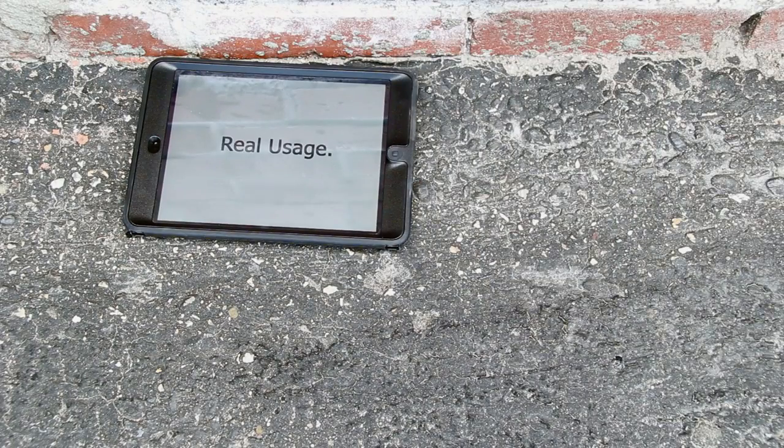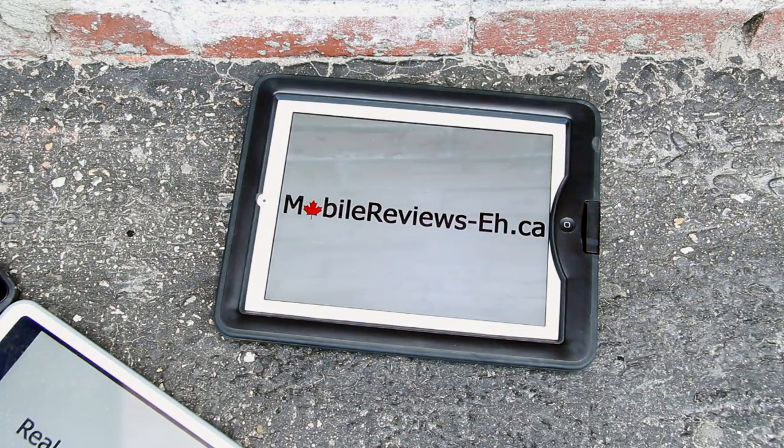Newt wins! Real usage. Real reviews. MobileReviewsA.ca